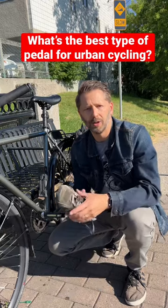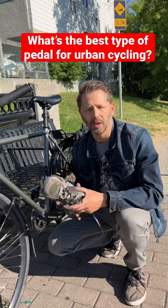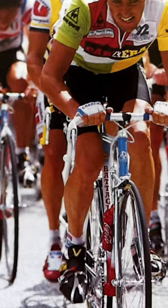There's an old debate in cycling circles about what shoe pedal combination is best. Back in the 80s there were toe clips, which you saw if you followed the Tour de France in the 1980s.